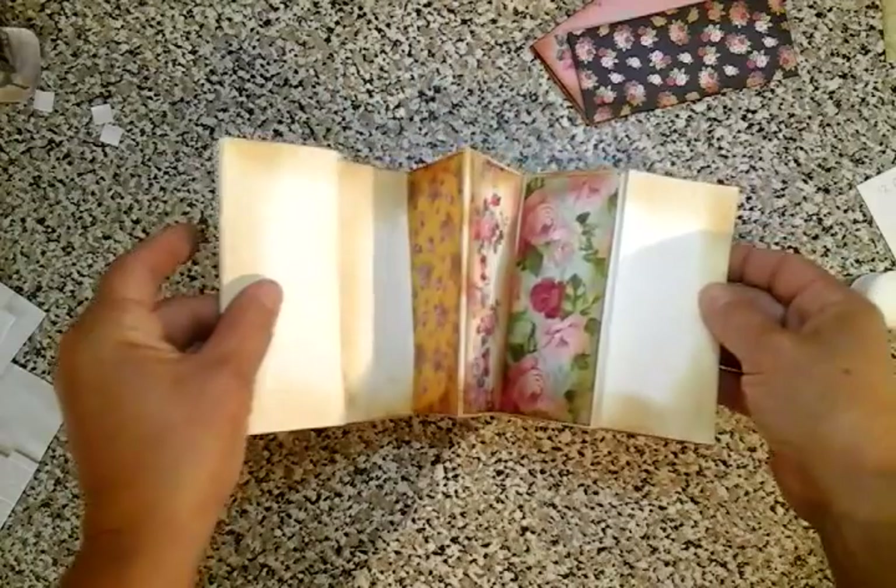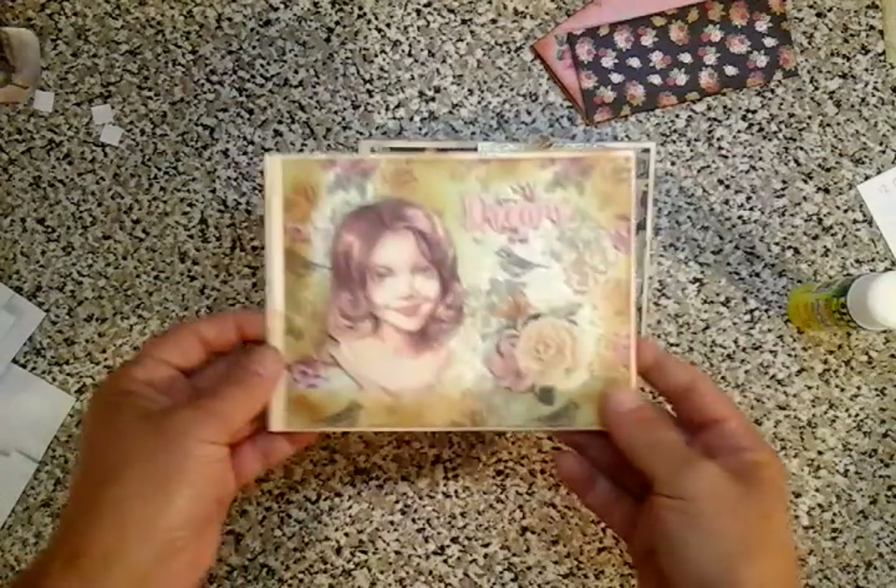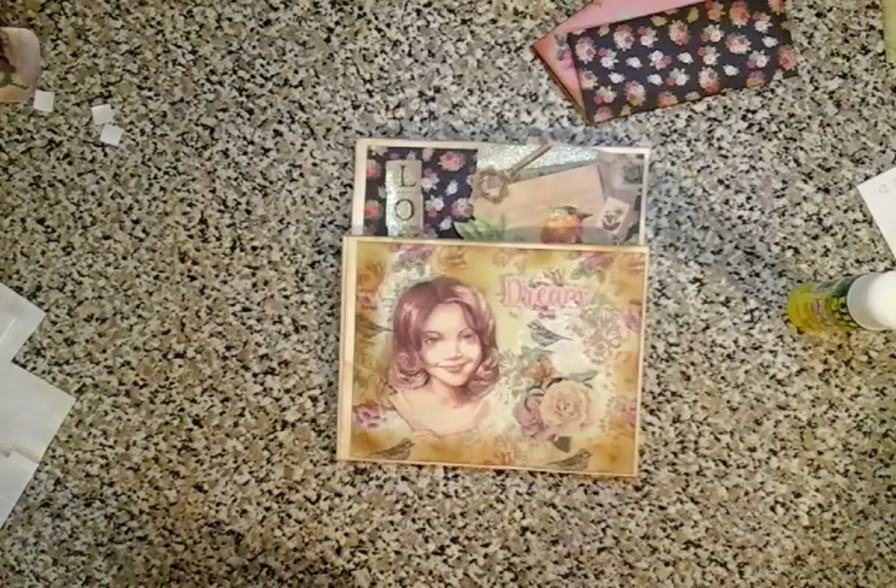The book then starts looking more like the finished example that we have over here. And that is how I've made this little corsetina book out of scrapbooking paper. Thank you ever so much guys - I hope that was of some help. I'll catch you later. Bye bye.